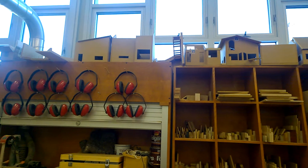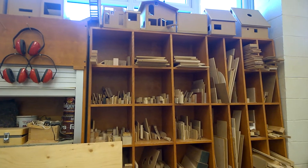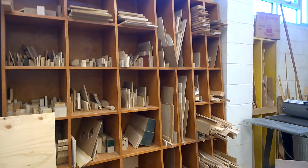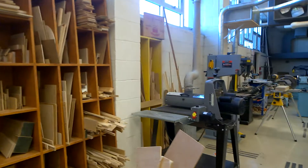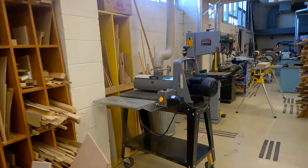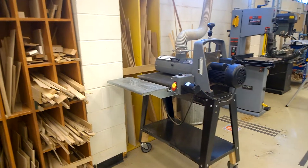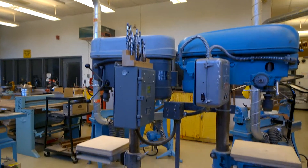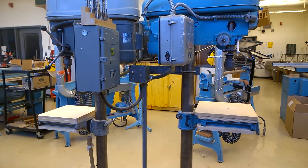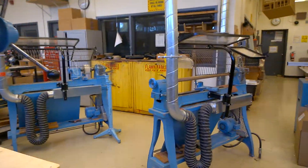On top you might see some nice models — houses and cottages designed by grade 10s. We keep them in case students want to pick them up or photograph them for portfolios, and after a while we use pieces of them. This is our drum sander, which you'll hopefully be using at some point. And these are the drill presses — you can see the drill bits right on top. The big band saw, drill presses, and sanders are the main machines you'll be using.